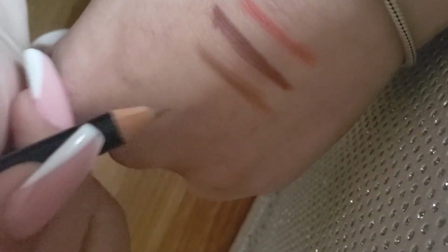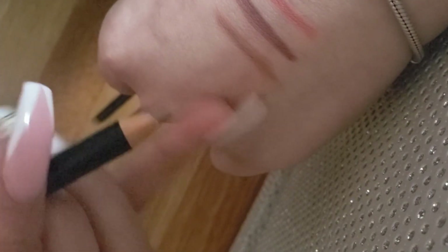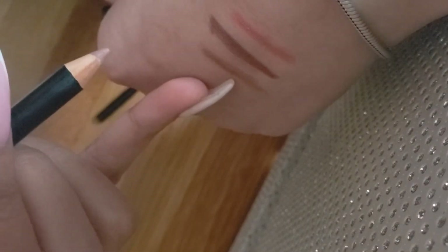Last but not least, this one is Sandstorm. Let me make it slightly bigger so you can actually see the shade. This color is particularly really light — it's on the lighter end and is definitely more of a brown, clearly a lighter brown shade.